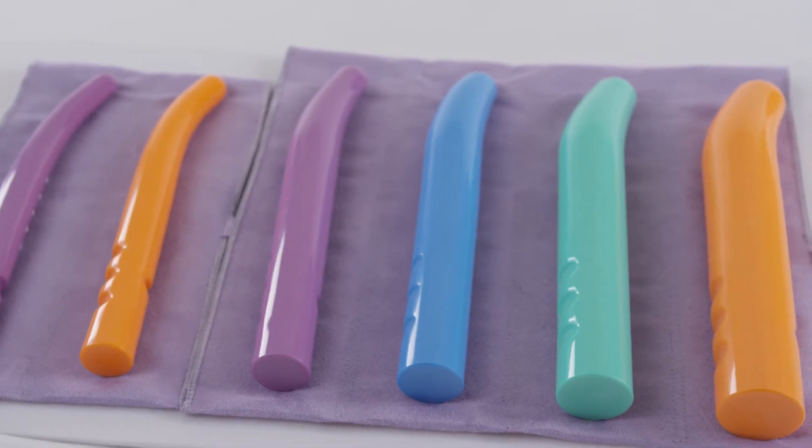When using SolSource dilators, be sure to use a generous amount of lubricant. After using your dilator, wash it with warm soapy water, dry it with a clean towel, and then allow it to air dry. You may also dry it with a hairdryer.